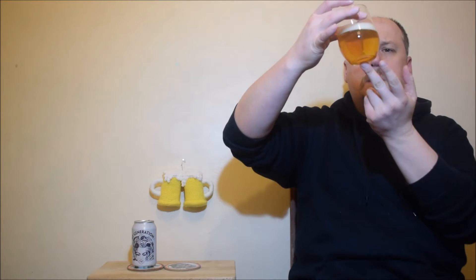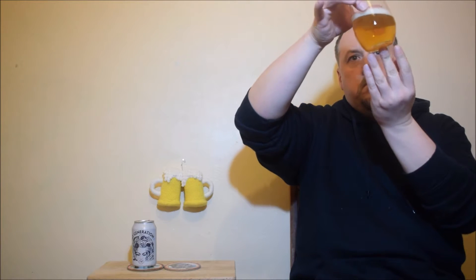Okay, so what we have: a pale straw color, a little bit hazy — it's not 100% clear. Small white head with small and medium bubbles. It looks all right.